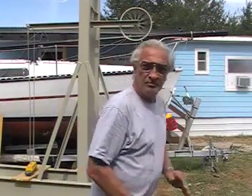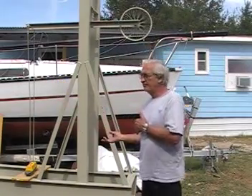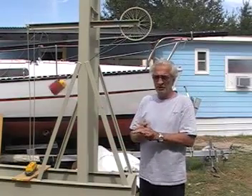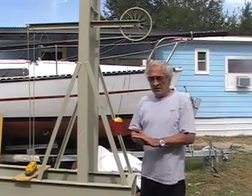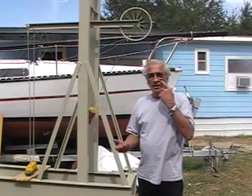Hi folks, fellow YouTubers and friends. I've showed this video of this two-stage oscillator several times with very little explanation. This time I'm going to actually operate it and try to show you what's going on here.